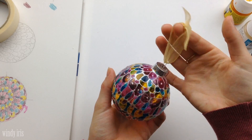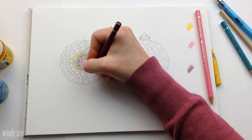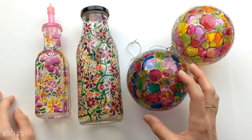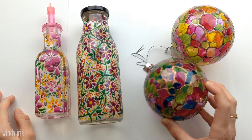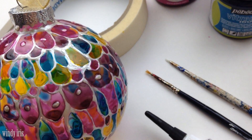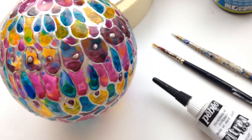This class is suitable for beginners as well as more experienced creatives wanting to explore glass painting. You can take the techniques taught in this class and apply them to many of your own projects. I hope you'll enjoy coming along today and exploring glass painting. Now let's get started.